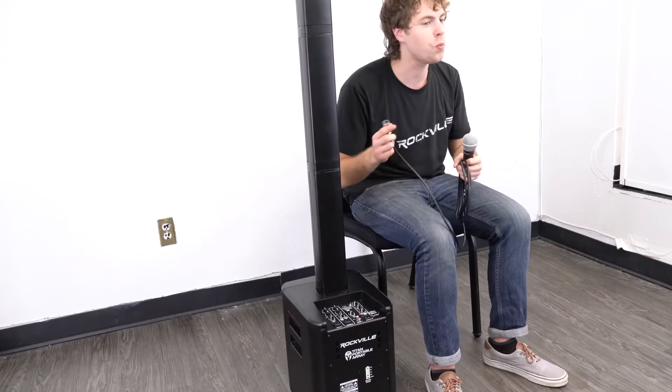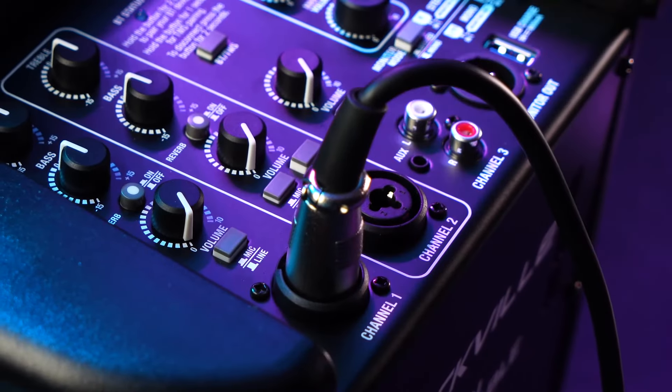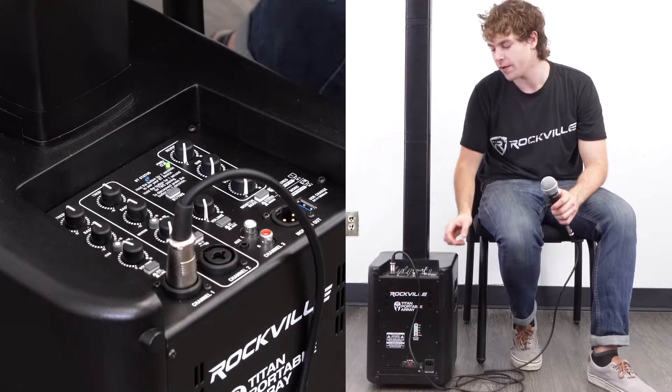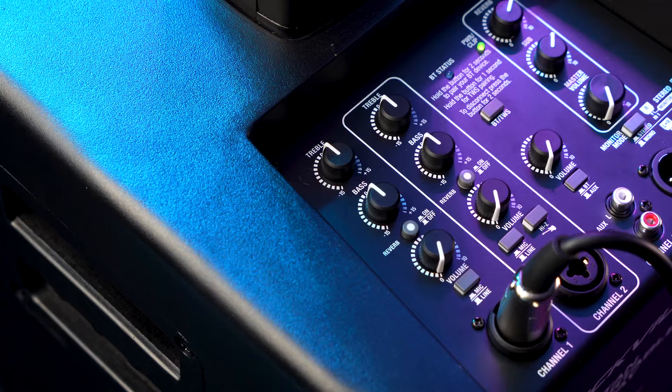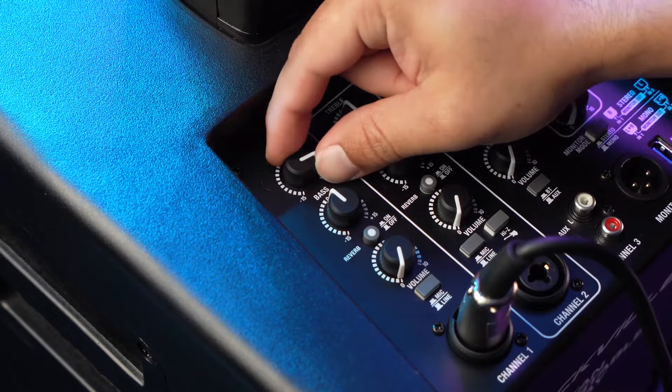To connect a microphone, plug it into one of the available channels — we'll use channel 1 today. Make sure the mic/line switch is set to mic mode, then raise the channel volume knob and the master volume so you hear the microphone through the speaker. Channels 1 and 2 also have treble and bass knobs to affect the sound per channel. Lowering the treble knob reduces clarity, while raising it brings out more high end and clarity in your voice.